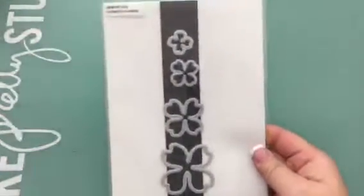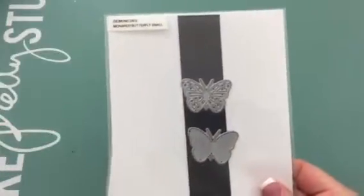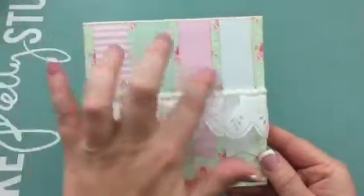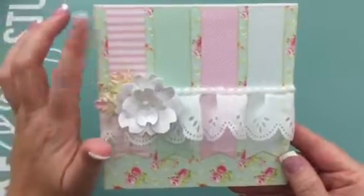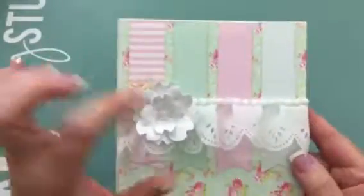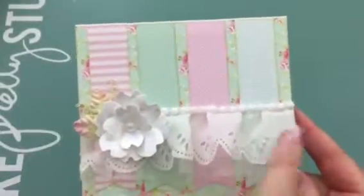For this project I used the dogwood flowers die, also the medley of leaves and the monarch butterfly small. I created this card which is five and a half by five and a half. I created banners here which I distressed the edges with antique linen distress ink, then I added this pretty trim and these iridescent pearls.